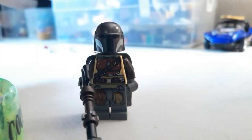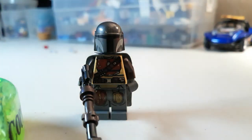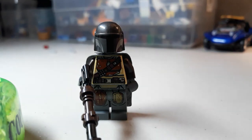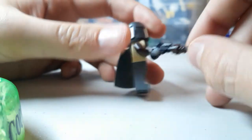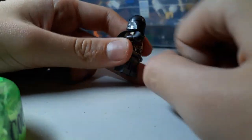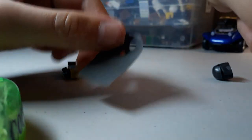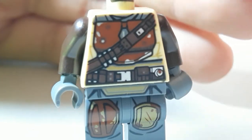As you can see, we have the minifigures right here. The first figure is the Mandalorian. The design is pretty cool — he has a new pistol that he uses in the Mandalorian. He also has a cool new head in black and a cool new cape which is brand new. Taking off the cape, you can look at the torso printing, which has all those little straps.